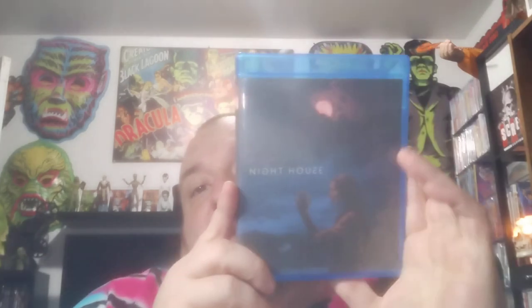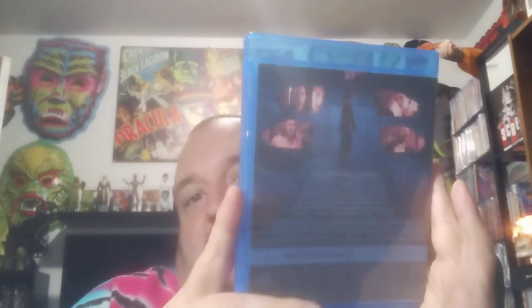Next, I can barely read this — the art has faded on it. This is Rebecca Hall in Night House. Trying not to get the glare; it's hard enough to see without it. There's the back. This is a newer horror movie — I've heard good things about this. Look forward to watching that. This one looks pretty good, they got everything on there. Looks legit.